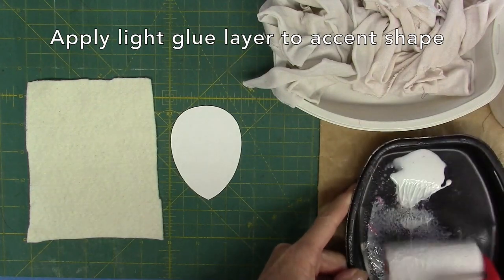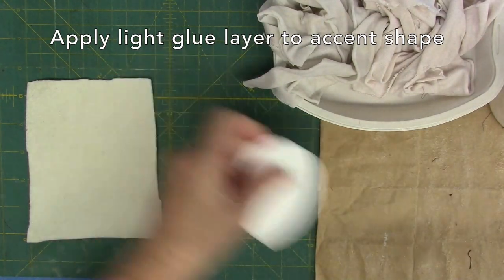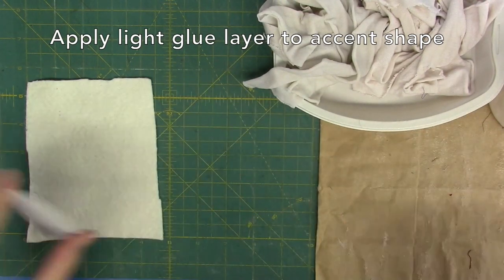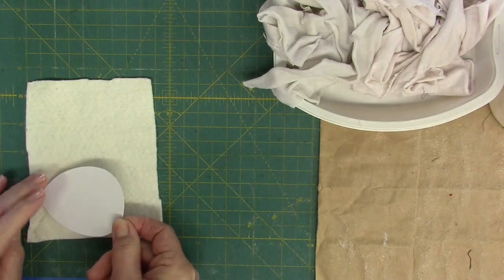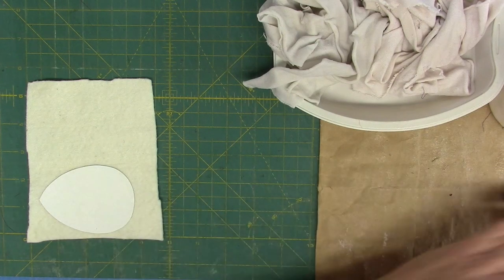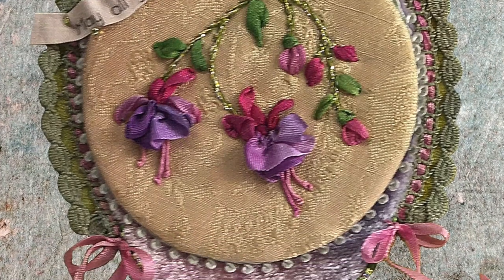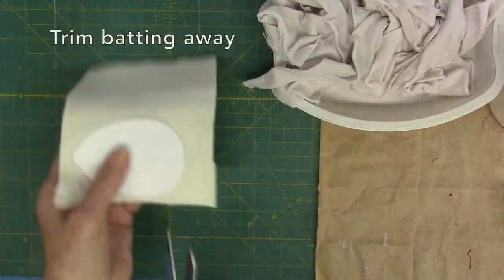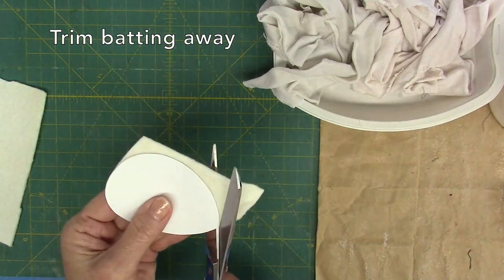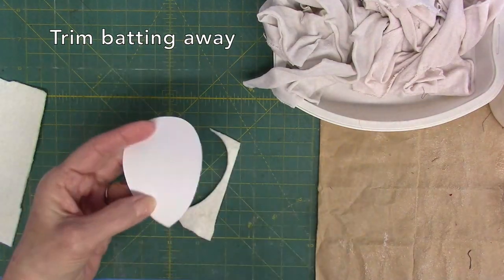Apply a very light layer of glue onto the accent shape, then flip the shape and place it onto the batting. With the pad and wrap technique, the fabric is not glued to the batting. It is wrapped around the batting snugly with the seam allowance glued to the cardboard underside. Trim the batting away, beveling your scissors inwardly while cutting. The goal is for no batting to extend past the cardboard edge.